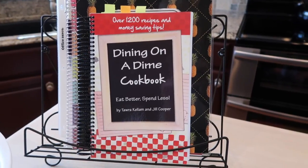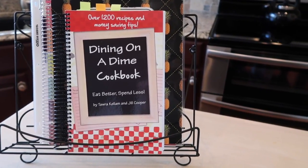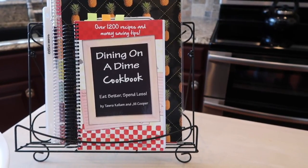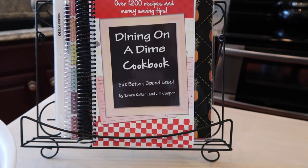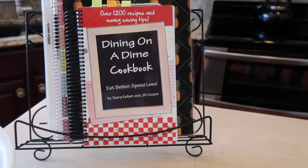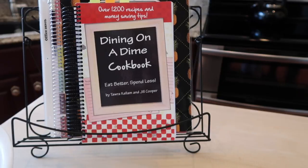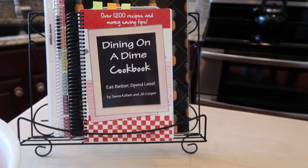Hey y'all, welcome back to Lisa's Cottage! Today's recipe share is brought to you by Lisa's Kitchen. One of my faithful subscribers requested that I make this recipe and share it with you all. It is from Dining on a Dime, and I'm using Tara Callum and Jill Cooper's meatloaf recipe. I've made it more than a handful of times now and Ken really enjoys it. It's super easy, quick cleanup, and has some yummy deliciousness going on.